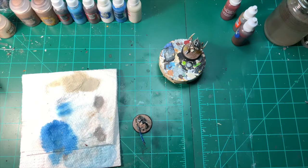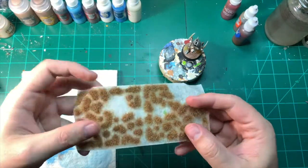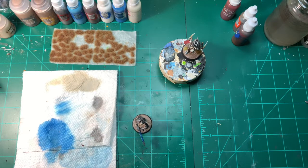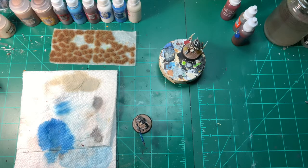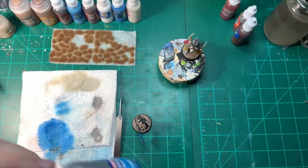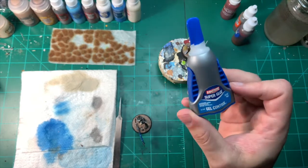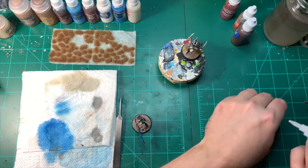I finish off all my Necrons by adding tufts from Army Painter. These are really, really cool — they come on a piece of paper and all you need is super glue and tweezers. I use Loctite super glue gel control — you can get it at any hardware store. I prefer the gel because it's more controlled when you apply it. I'm just going to dab it on two places.